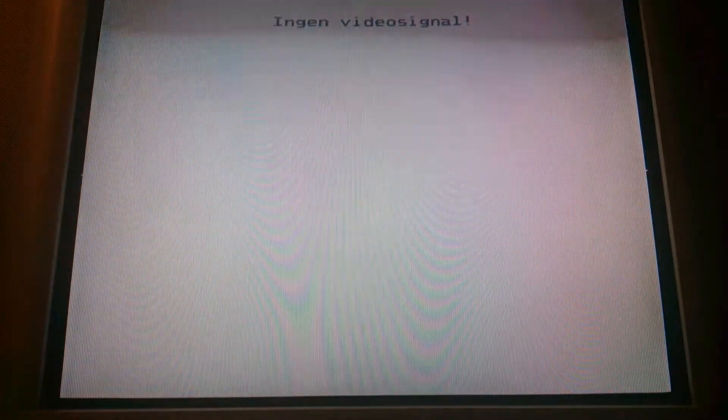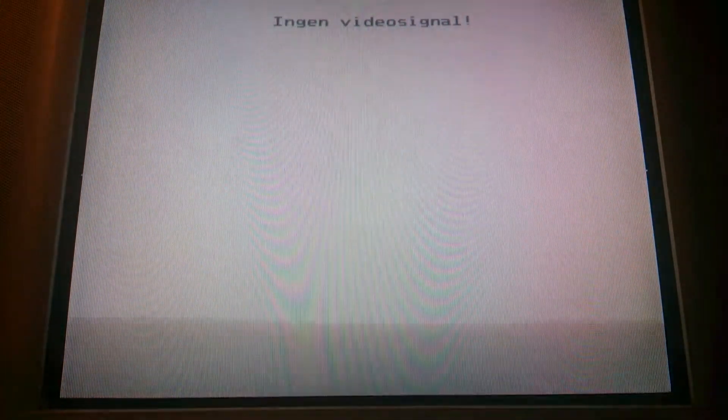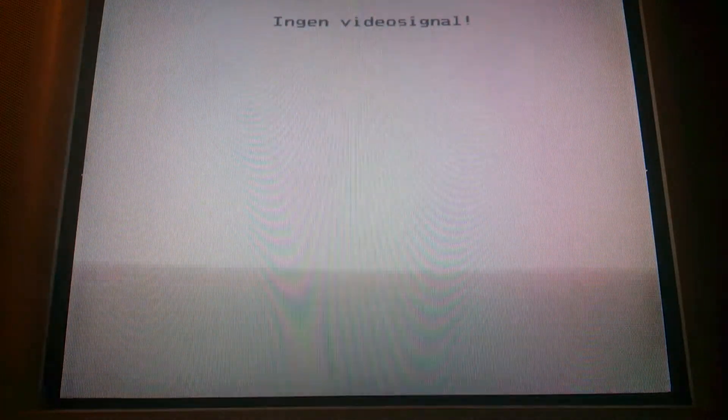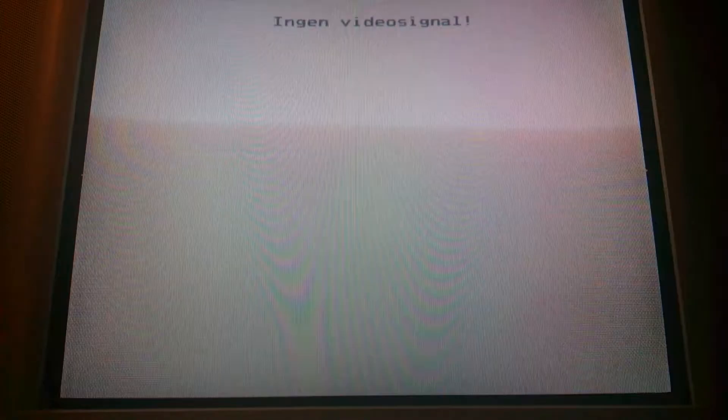I'm going to use an option to make it boot a little faster by not checking for a disk in DF0, the internal floppy drive. And here we go.